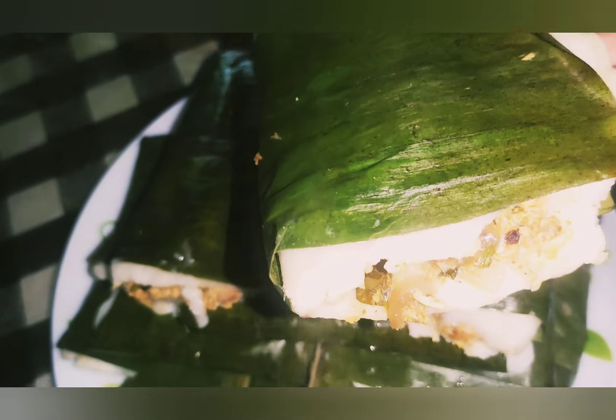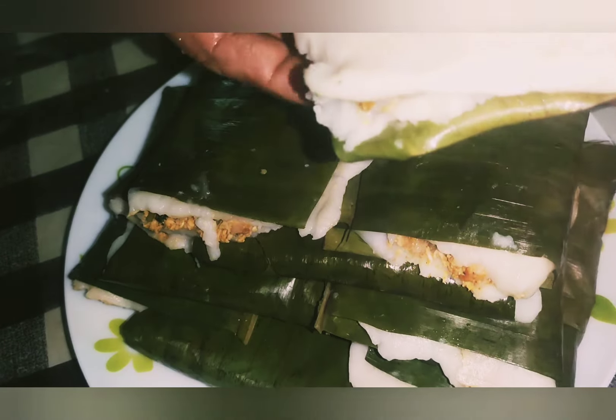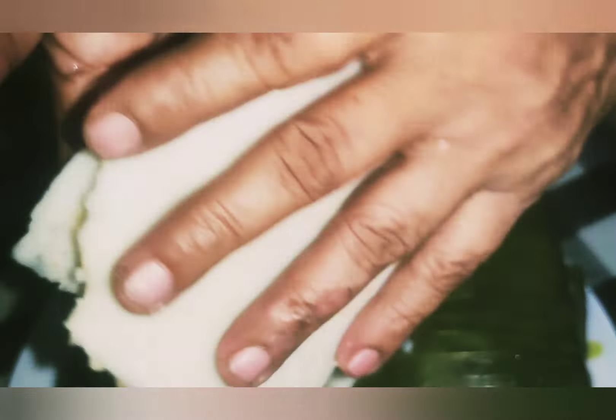Assalamualaikum, welcome back to my YouTube channel. This is a recipe for today — a special masala recipe.